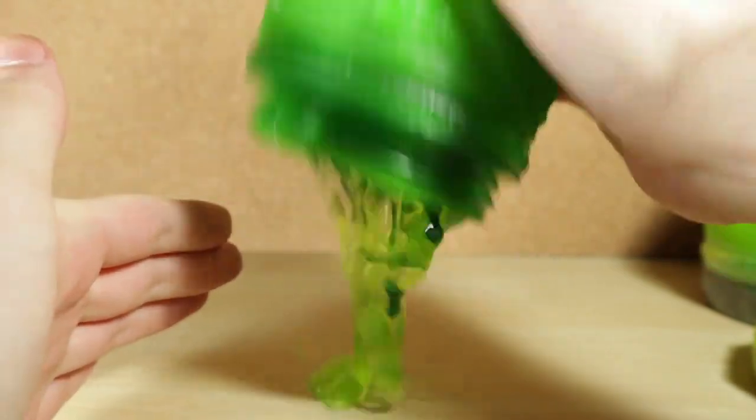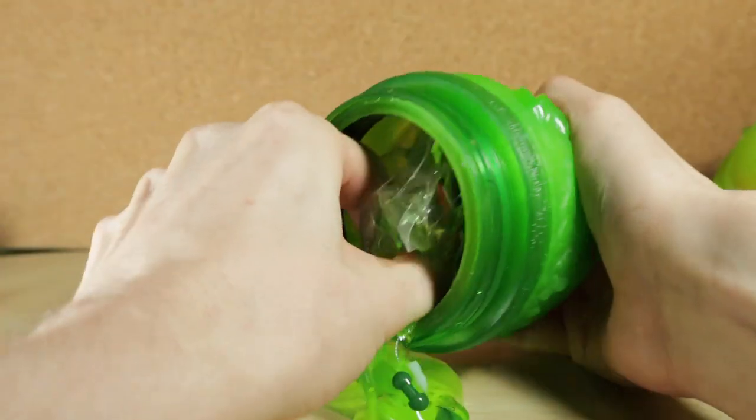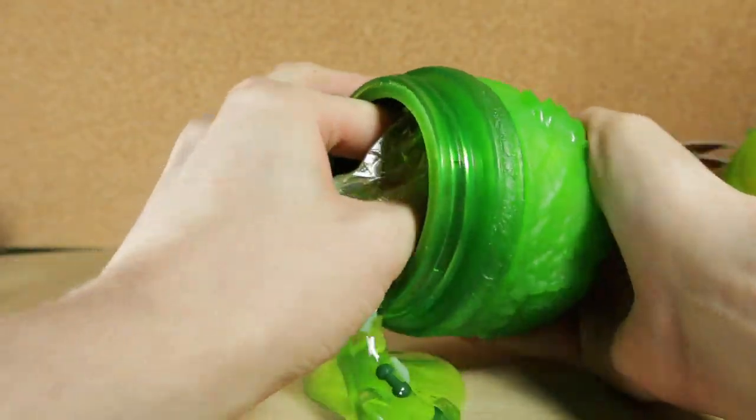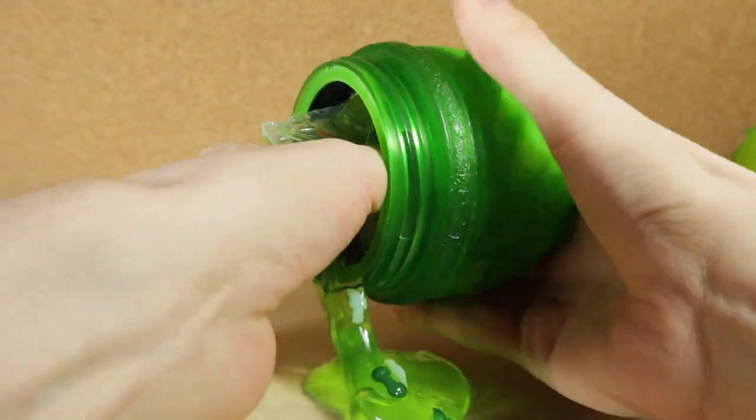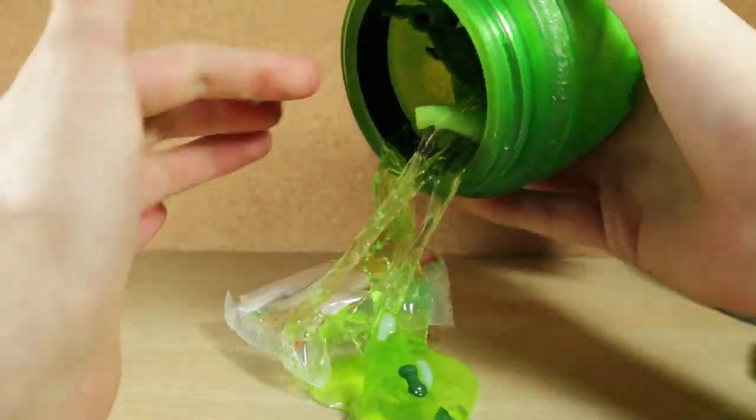It's hatching! I swear it is! Maybe it's because the instructions are in the way. I cannot actually seem to get the instructions out. The little tool that they packed in with it got in the way.